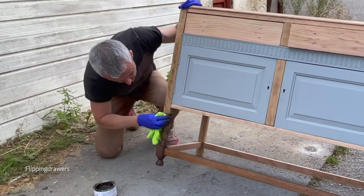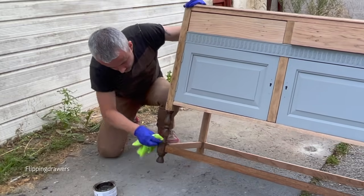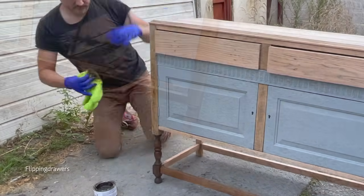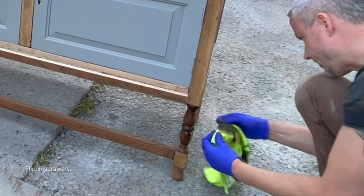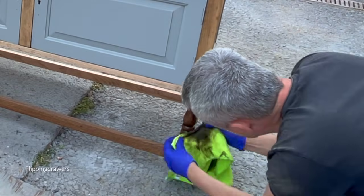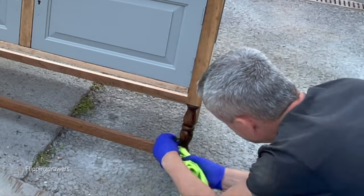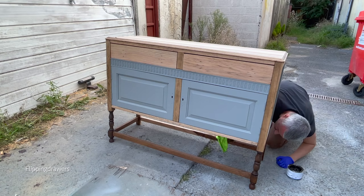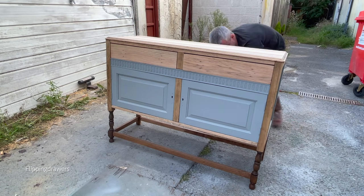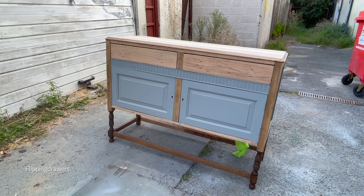I used No Pain Gel Stain by Dixie Belle in the color walnut to stain the base. I've used it in other videos — it's super easy to use and has a beautiful color. It's just my new favorite thing, so I stained the base.